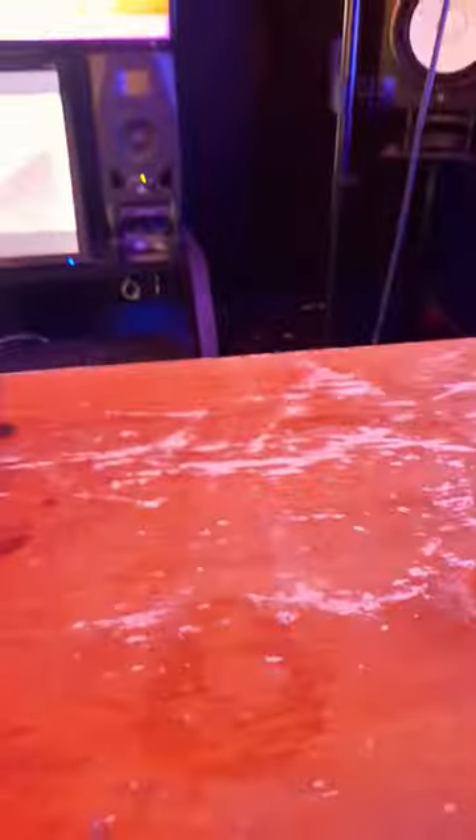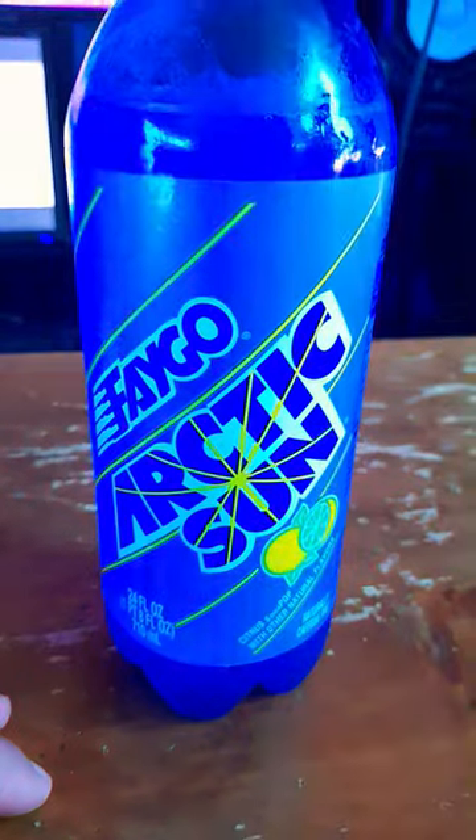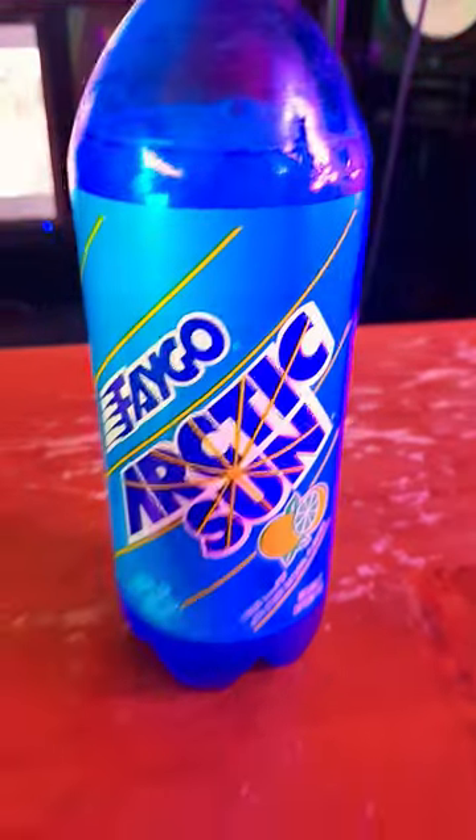Alright, let's taste and see what's up. Cheers. I really like this one. I'm gonna give it an 8/10.